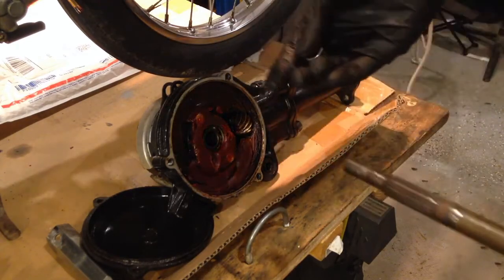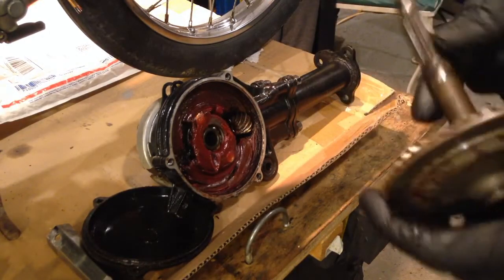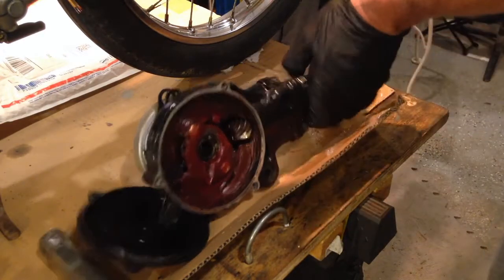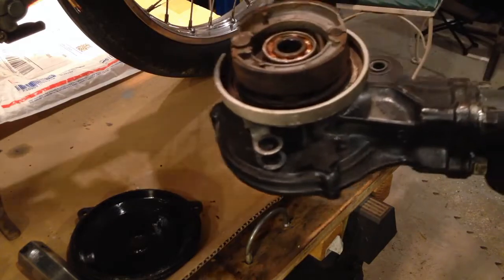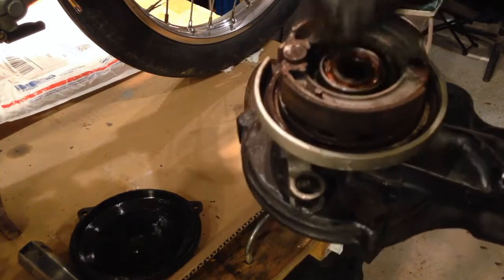This one actually took a little bit of persuasion to get out — I ended up having to just press it out. I don't know if it was frozen to the bearing, but there are two bearings: one right there and one on the other side. This spacer goes over the axle on top of the bearing.